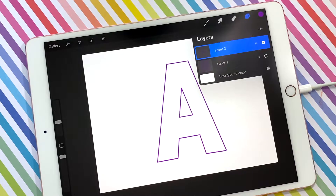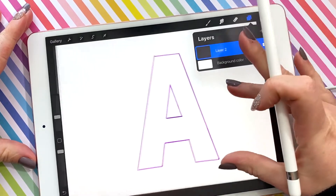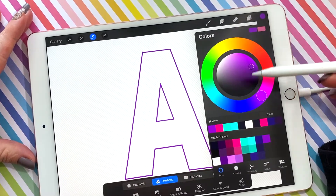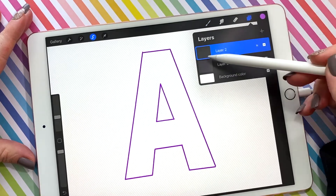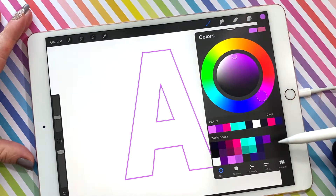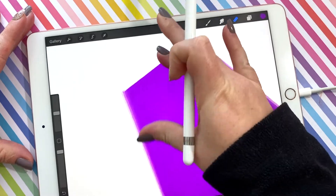The next thing I want to do is make a duplicate of the outline for this A but make it in a lighter color. So I'm going to select this layer by clicking on the thumbnail and selecting select. I'm going to come up to the color wheel and choose this light purple, then come back to the layers tab, add a new layer, click on the thumbnail, and fill layer. Now I've got a lighter outline and my original layer. On the original layer I'm going to come back to that regular color and fill it.